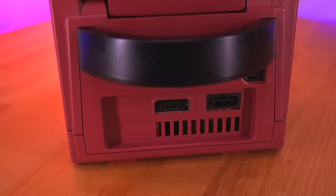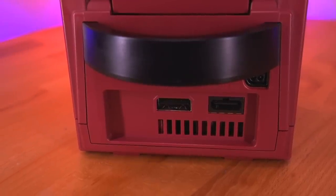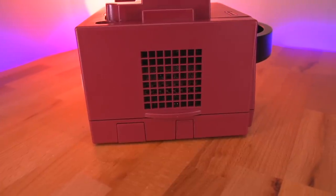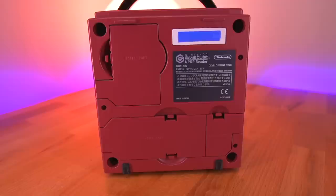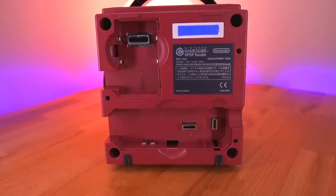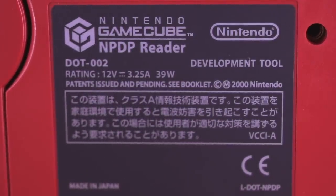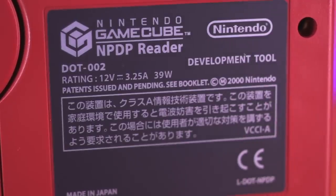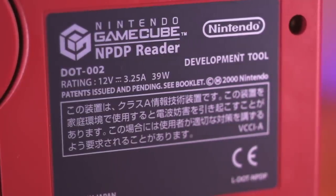Since this device came with the sticker already cut, I have no issues opening it up to show you what's inside. Moving to the back, we have much of the same — all the standard ports of a DOL-001 GameCube are present. Moving to the bottom of the dev kit, we see all the same serial ports of a retail GameCube. However, the sticker label reveals some unique information: we can see the NPDP nomenclature, as well as its model number DOT-002, and Nintendo has branded this as a development tool.